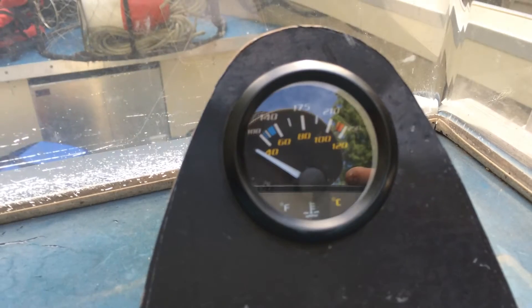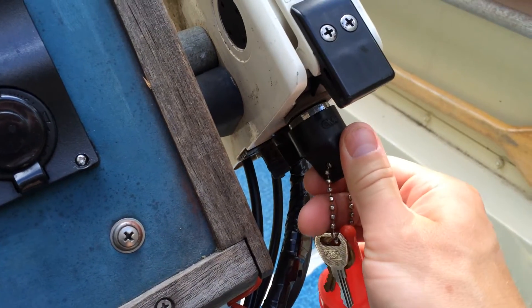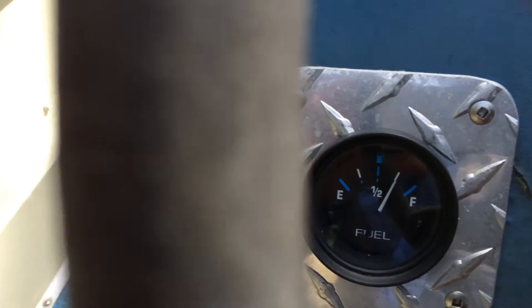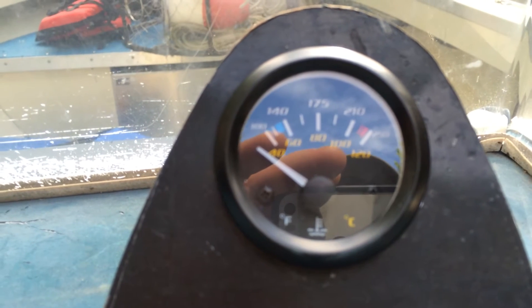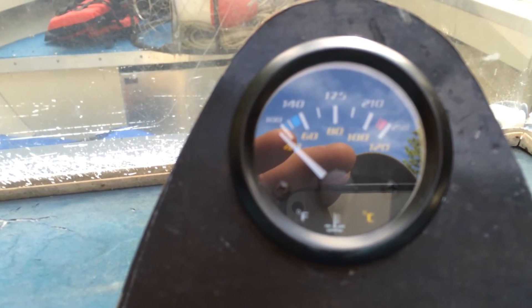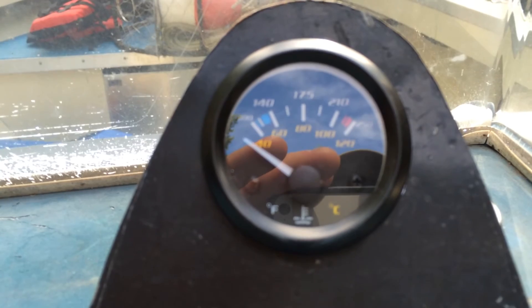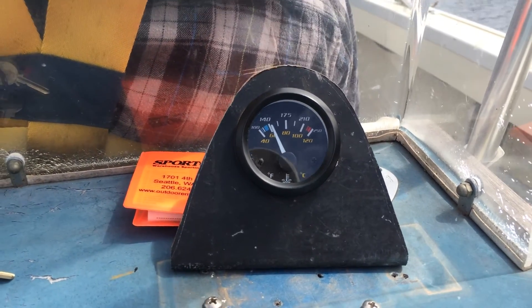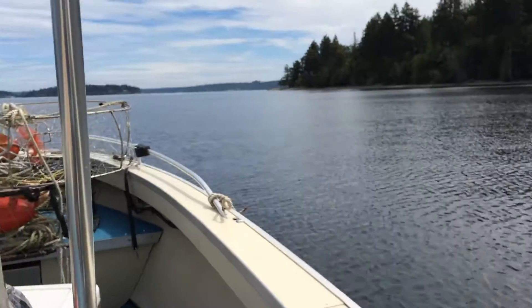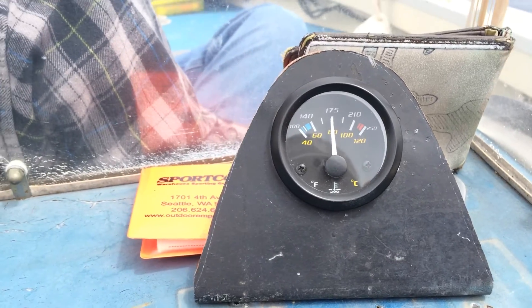Here we have the installed temperature meter for the outboard, and I've wired it up. Flip the key, turn it on — you can see the fuel gauge works the same way. Of course the motor hasn't been run tonight, so the temperature isn't very high, but you can see the needle move. We're good to go — we'll see how hot it gets. It'll be a good indicator to set a baseline, and if it goes above that baseline under normal conditions, we'll know there's a problem. That's the normal temperature, right in the middle — 175 degrees — cruising.